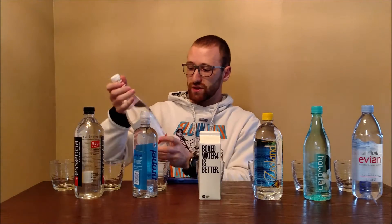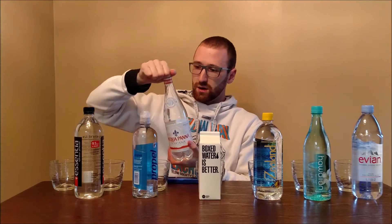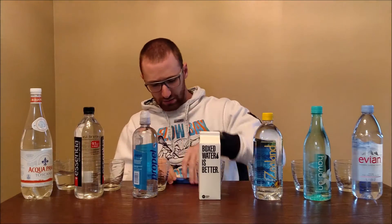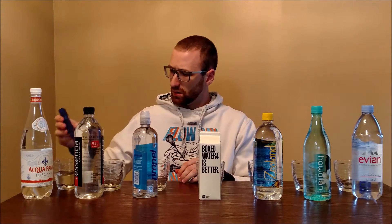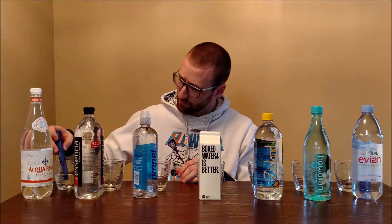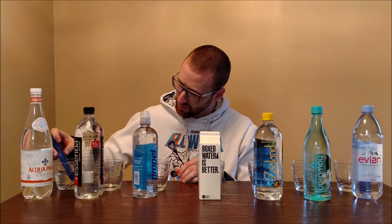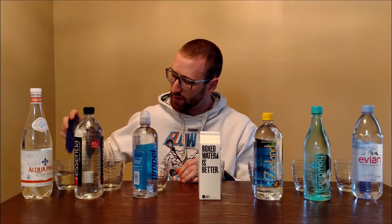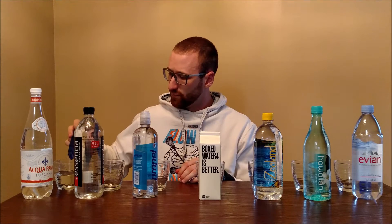Without further ado, we're going to start with Acqua Panna Toscana from Italy. I've seen this in a lot of stores but I've never actually had it. As far as water goes, generally speaking there's not a whole lot of difference for me, but let's test this one first. All you have to do is give it a little swirl to get the air bubbles out — it's very simple to use, just dip it in and let it sit for a second. These come pre-calibrated and are pretty cheap on Amazon. This one came back at 109.